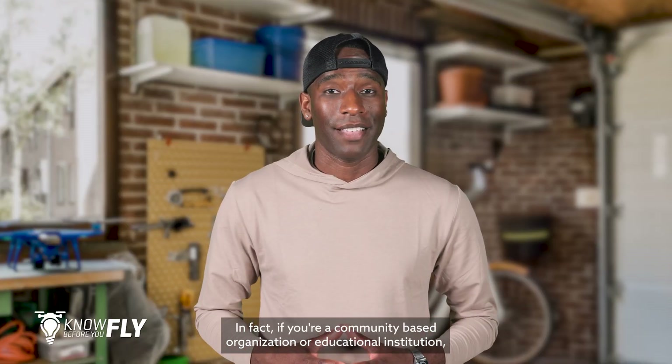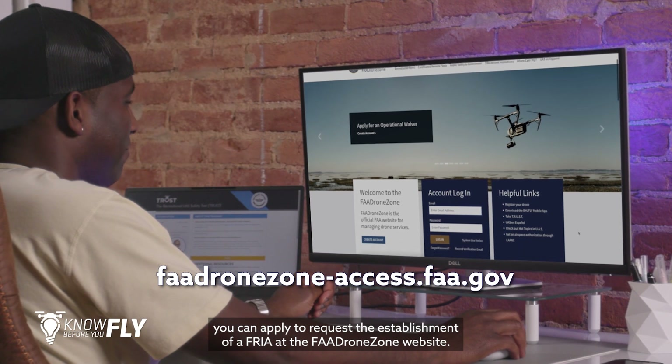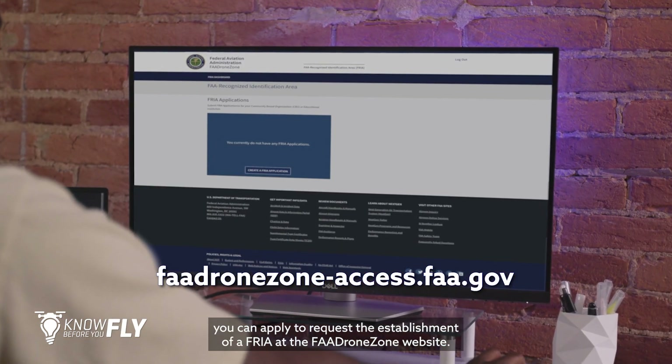In fact, if you're a community-based organization or educational institution, you can apply to request the establishment of a FRIA at the FAA Drone Zone website.